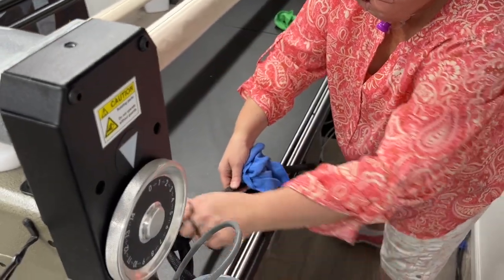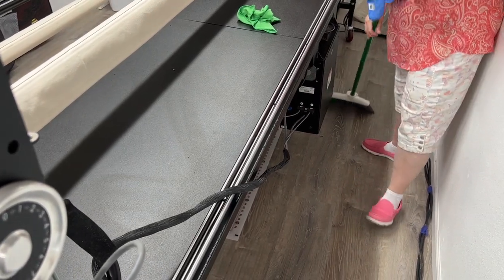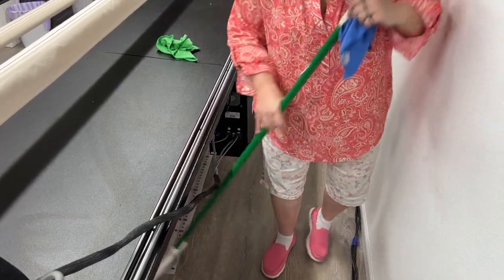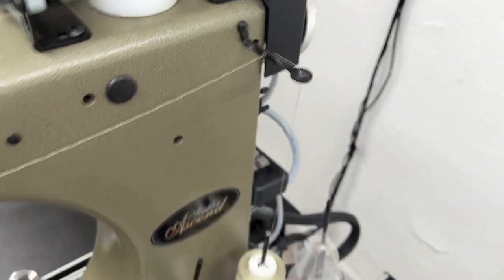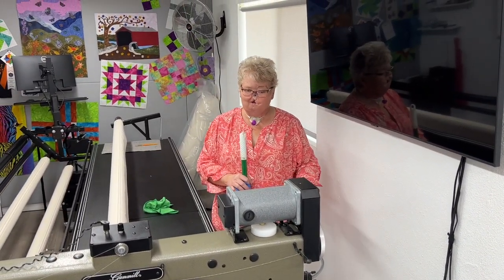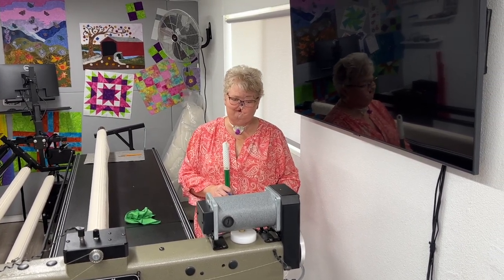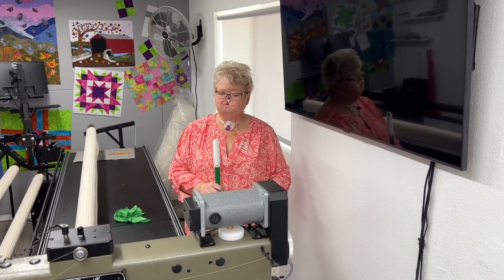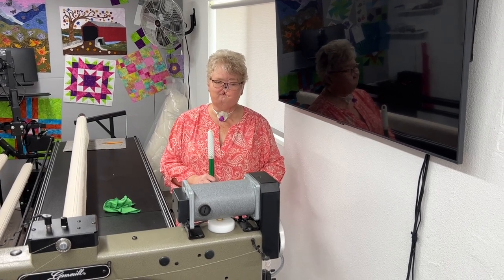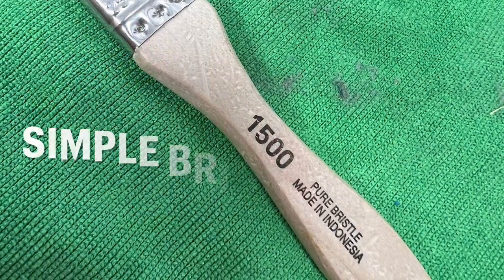Usually I wrap it around the handle, and that will keep it off the floor long enough for me to be able to sweep everything up. Now, with everything swept up and all of my maintenance done, I'm ready to park my machine for the night. That is my everyday maintenance routine on my machine. I hope you guys have found this helpful, and if you have any questions about anything, send me a message or comment below and let me know what you thought. Thanks and have a great day!